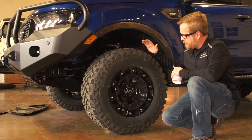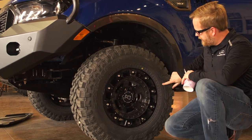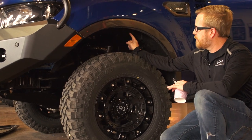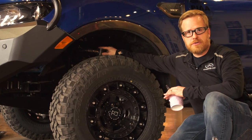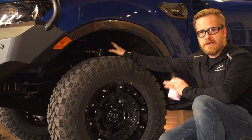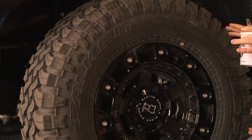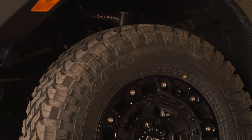For the SEMA show we opted to run Falken Wildpeak MTs in a 285/70/17, which is about the maximum size you can fit on one of these with the three-and-a-half-inch lift. We went with the BDS lift — a great kit that comes with replacement upper control arms, which a lot of lifts don't include. The wheels are Black Rhino Hard Alloy wheels, which really finished off the look and made it look tough and rugged.